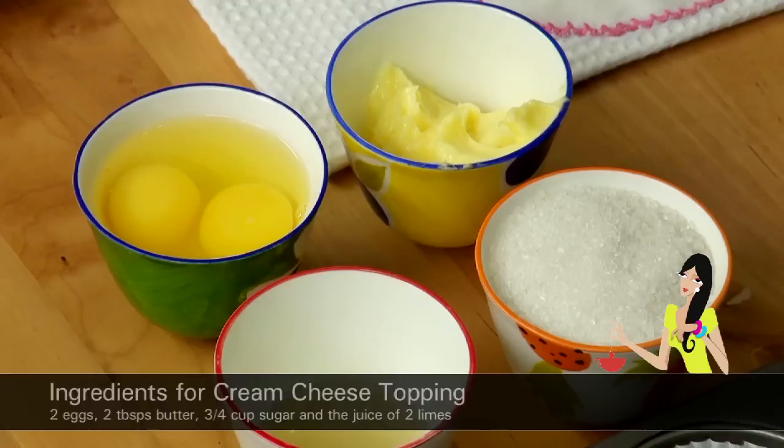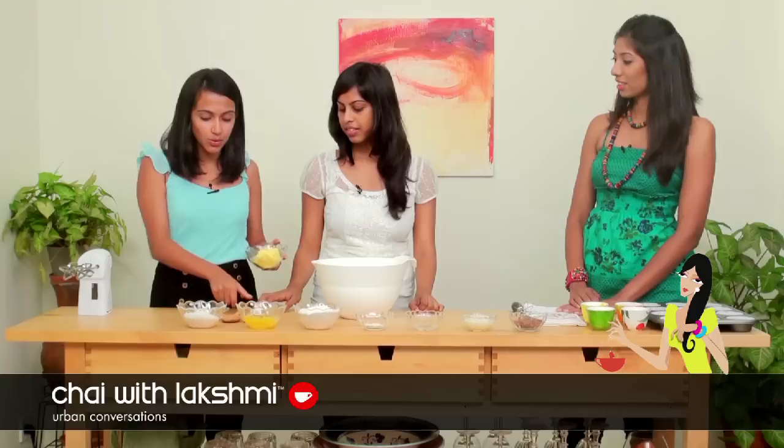The second part of the vanilla recipe we're going to make lemon curd. For the lemon curd we have two eggs, two fourths cup sugar, two tablespoons of butter, and two lemons.